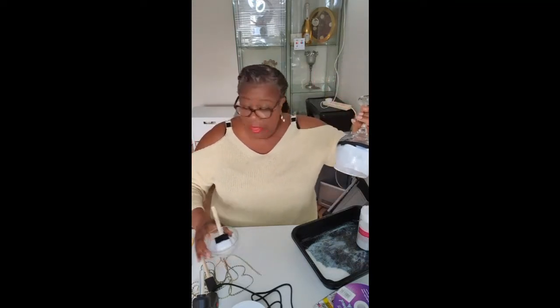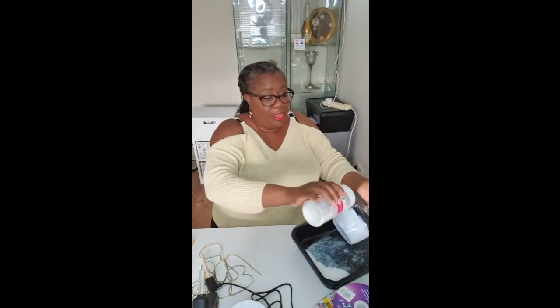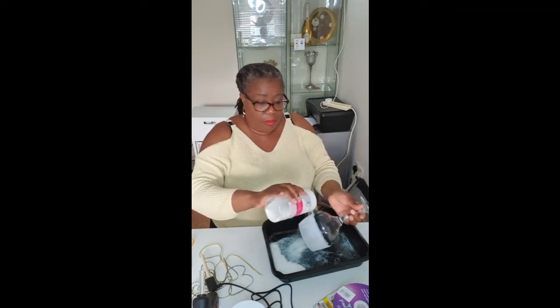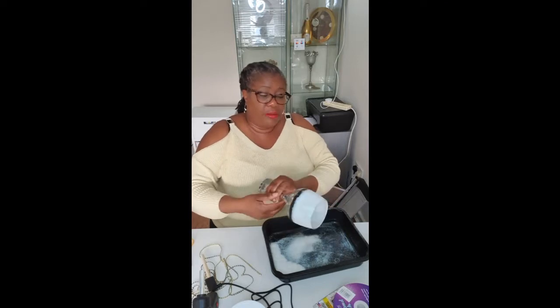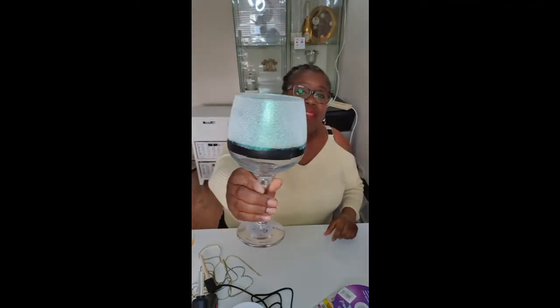When you've completely covered the top part of the glass with the Mod Podge, then get your iridescent glitter and sprinkle it all over the area you've applied the Mod Podge on. Dust off the excess — and that's how it's looking now. Leave that to dry and then apply a second coat. To save time, I've got another glass that I've already prepared — it's had its two coats and is completely dry.